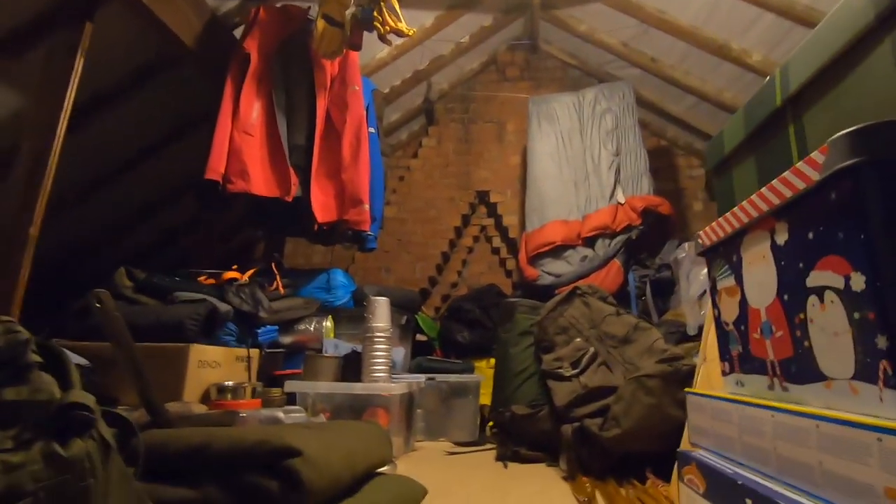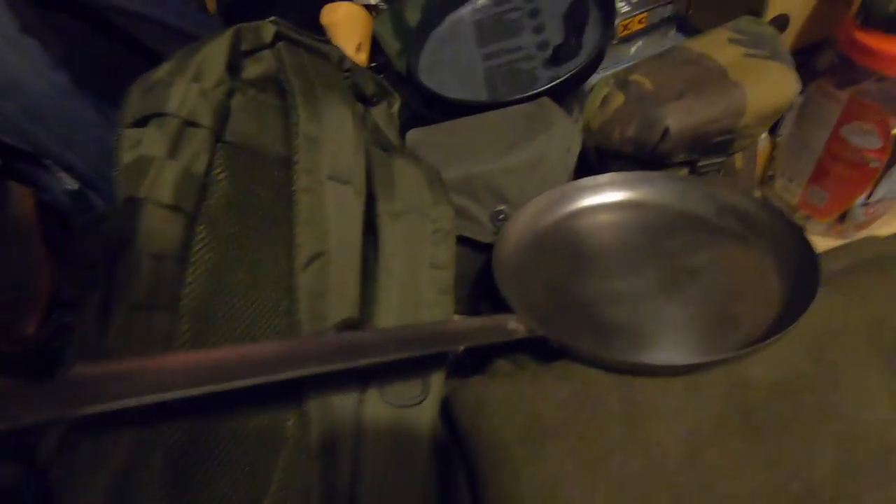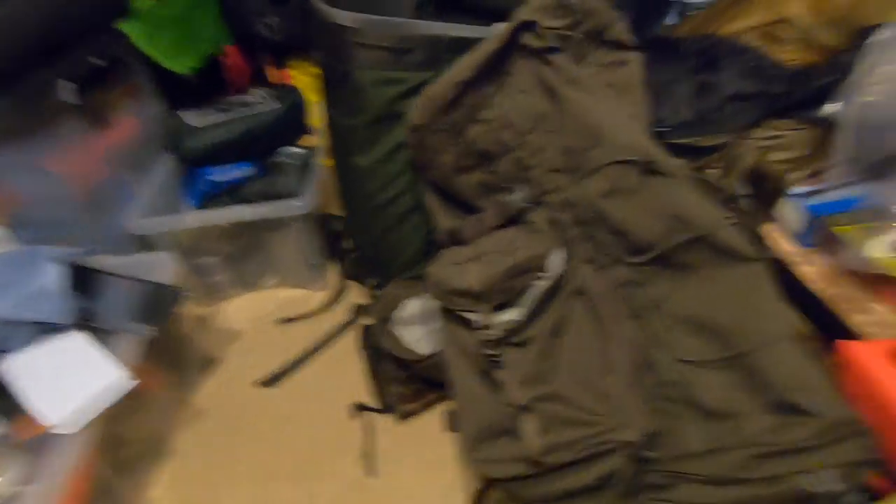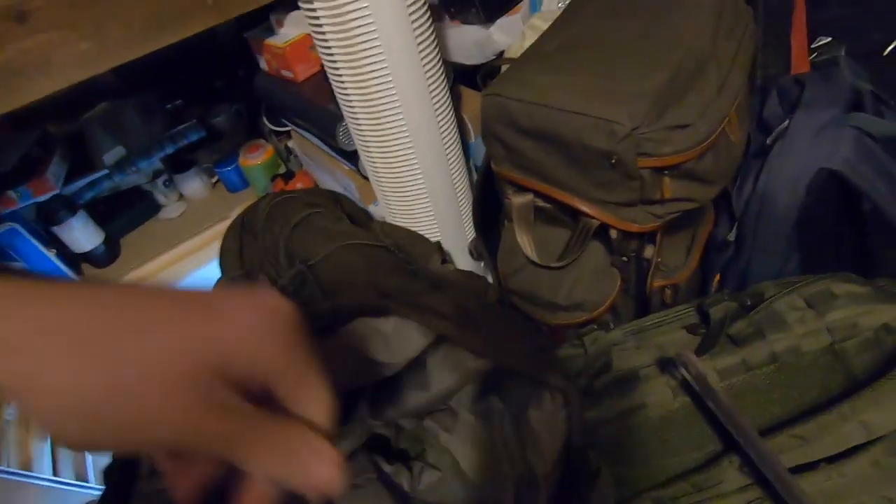Right, stand by — here we have camping gear heaven. As you can see it's quite expansive, needs a bit of a sort out, but we've got absolutely everything up here. So we're going to be looking at this backpack — there's the old version of the Steuben — and then the tents. Here we are, the Trango 2, Mountain Hardwear.